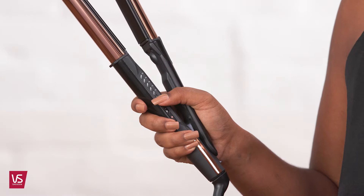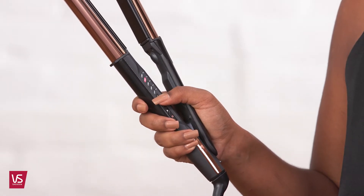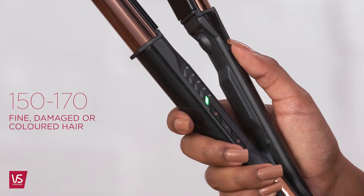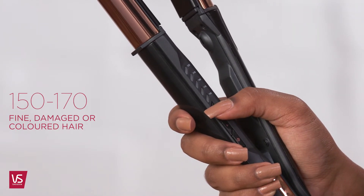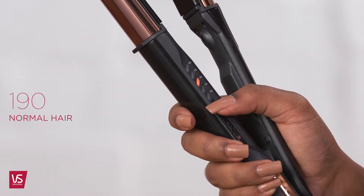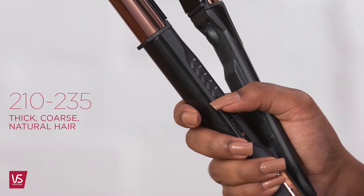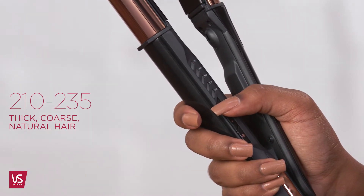Select the temperature setting that's suitable for your hair condition or thickness, from 150 to 235 degrees. Use the lower temperature setting, 150 to 170, on fine, damaged or colour treated hair. Use the medium temperature setting, 190, on normal hair, and use the higher temperature setting, 210 to 235 degrees, on thicker, coarser hair.